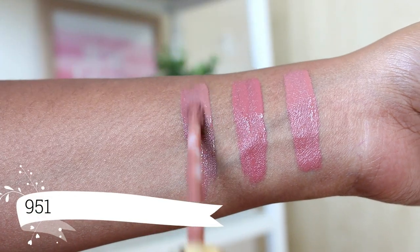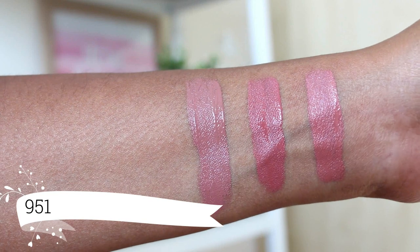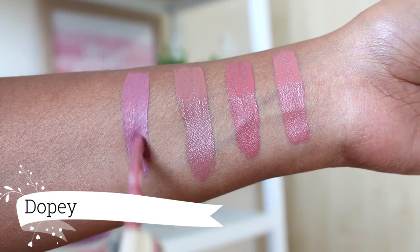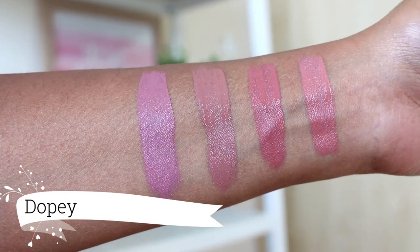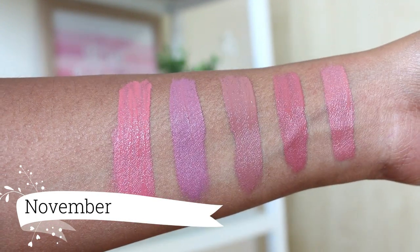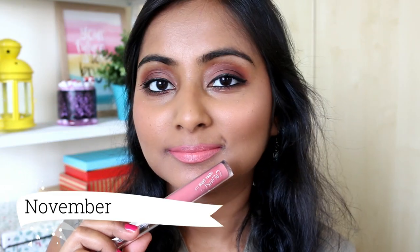Next we have the shade 951 which is a light beige nude shade and this one also doesn't suit my skin tone that much but I don't mind wearing it sometimes. I usually mix it with either Mystic or Barracuda. Next is Dopey which is a light mauve shade and this one also doesn't suit my skin tone that well. I have to wear it with a lip liner or a deeper shade — here I am mixing it with Mystic.